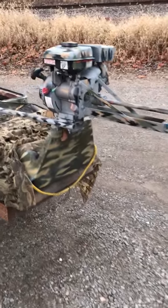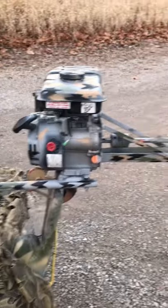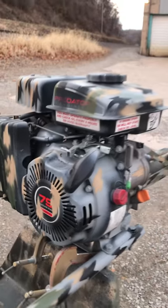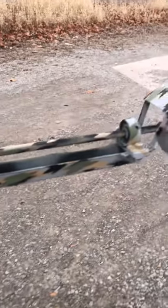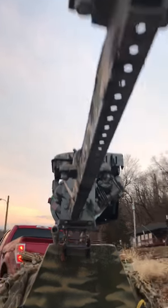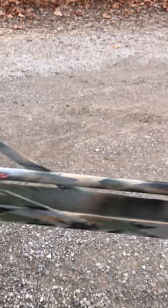This is my DIY homemade mud motor. It is a 79cc Predator engine. And all this is a sign post that I cut down — not a fence post, but a sign post. The shaft is a 5/8" piece of rolled steel, three feet long. You can get it at probably Lowe's; I got this one at Farm and Home.